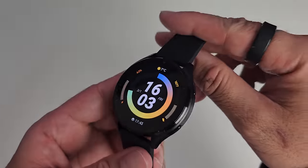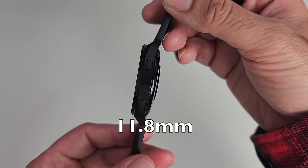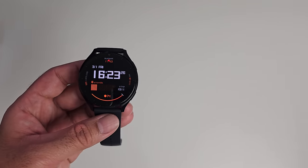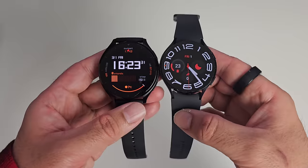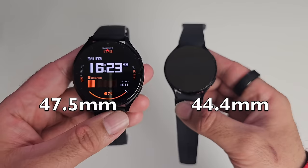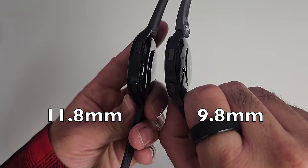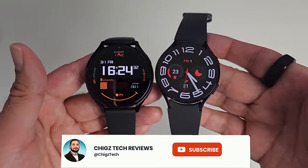Watch dimensions are 47.5mm in diameter with a thickness of 11.8mm, and it weighs 52 grams with straps on. Comparing it to the Samsung Galaxy Watch 6: the Galaxy Watch 6 is 44.4mm in diameter versus 47.5mm, and 9.8mm thick versus 11.8mm. So the Xiaomi Watch 2 is slightly bigger and slightly thicker than the Galaxy Watch 6.